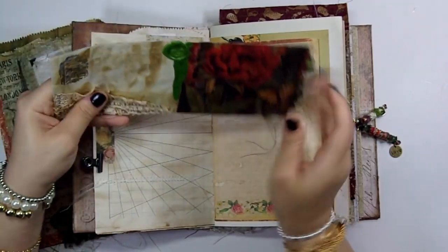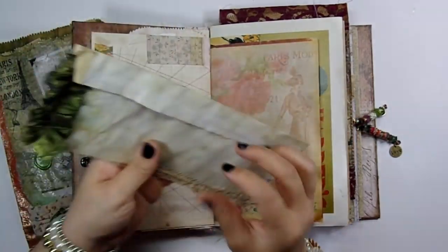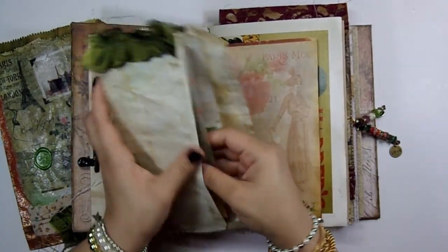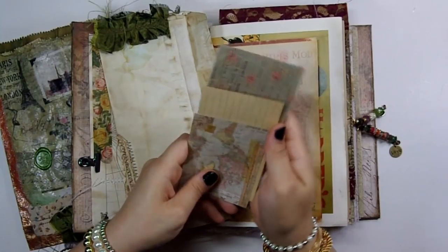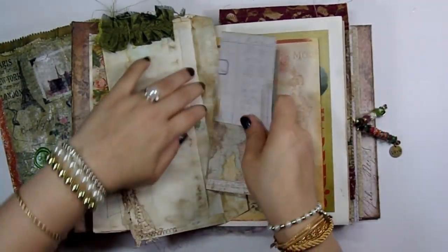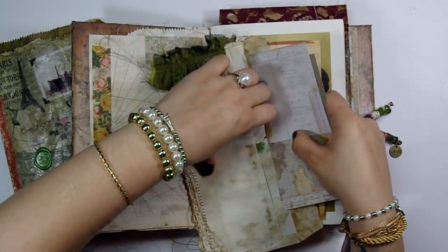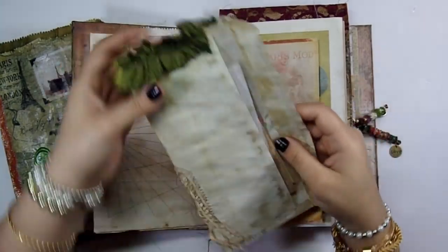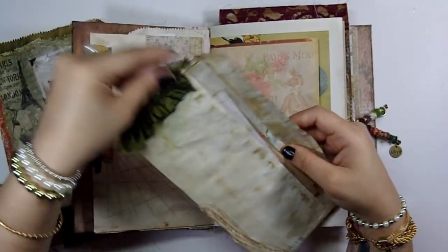This altered envelope has some sewing, some decoupage, some wax sealing, some stamping, and more sewing. There's ephemera in here — and another one. I love this, it's so pretty.